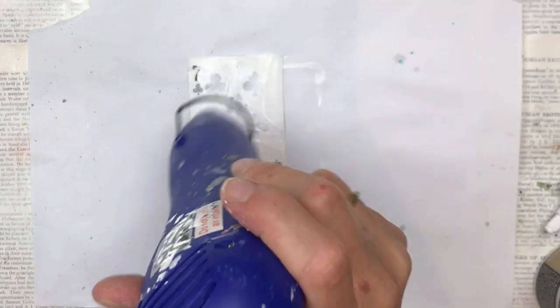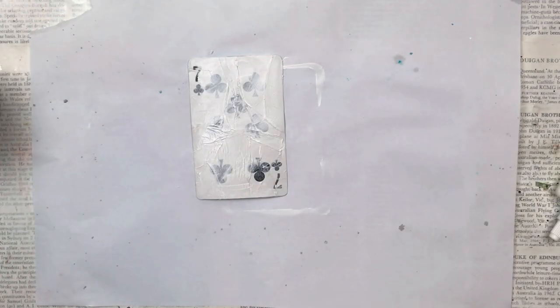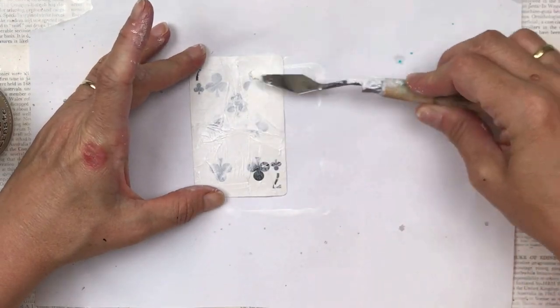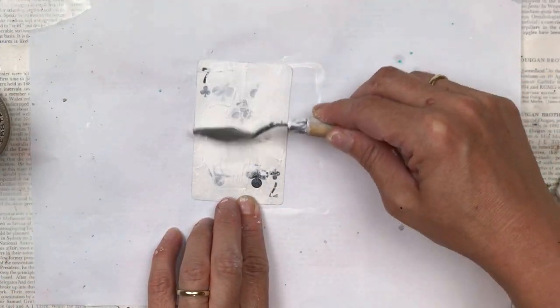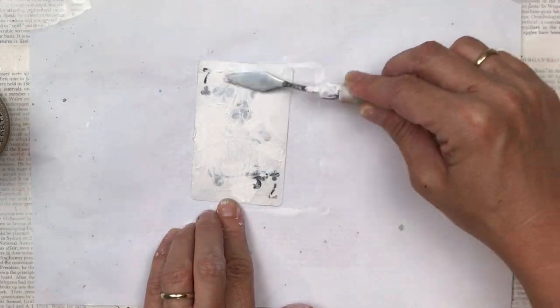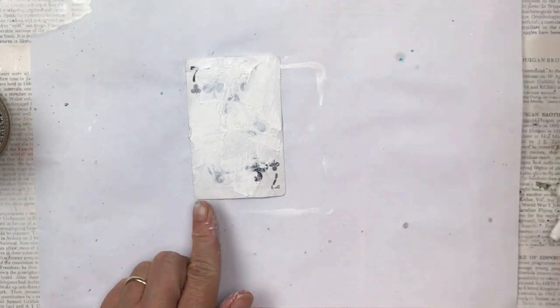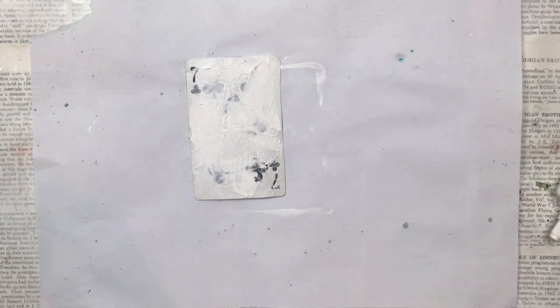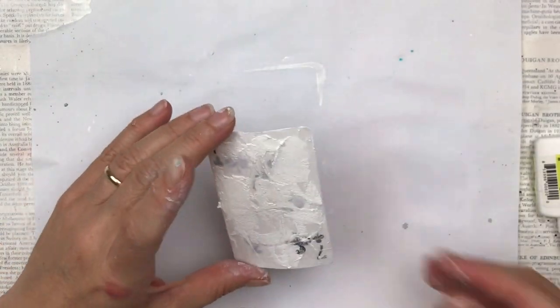This is distress grit paste — it's a Tim Holtz product and I really love using it. It's like a texture paste but a bit more gritty and it leaves a beautiful effect when different kinds of paints or mediums go over it. I'm using a small palette knife and just smearing it, some areas thicker, some thinner, sort of all over the card but not in a smooth effect.